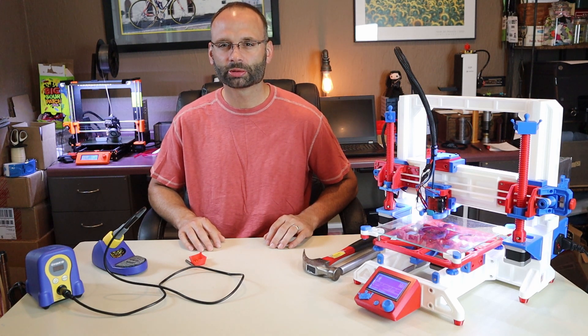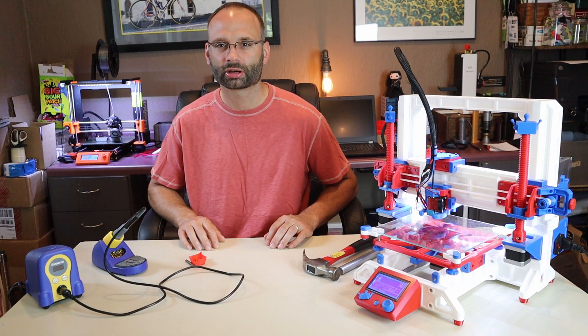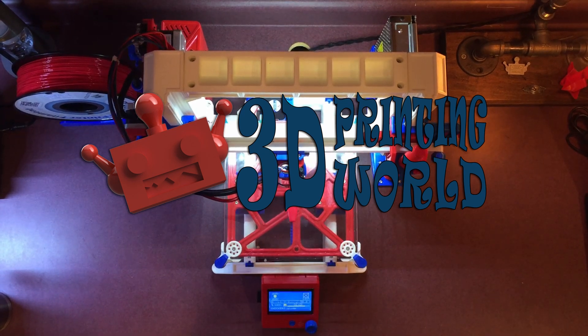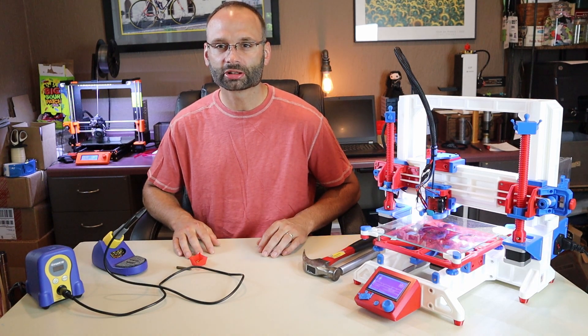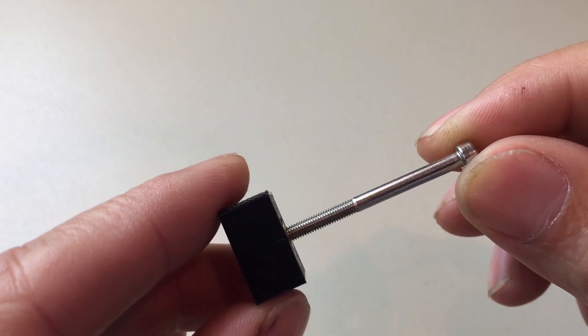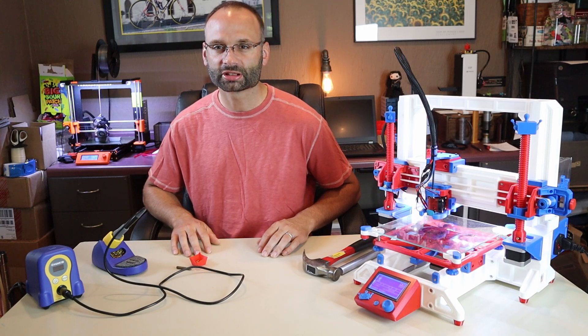Hey, it's John from 3D Printing World. Today I'm going to show you a little trick when installing your heat set inserts into your 3D printed parts. By utilizing this trick, you'll be able to install your heat set inserts into your parts perpendicular every time without a jig or fixture.